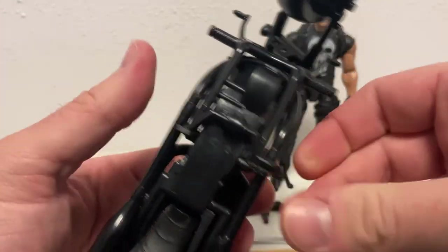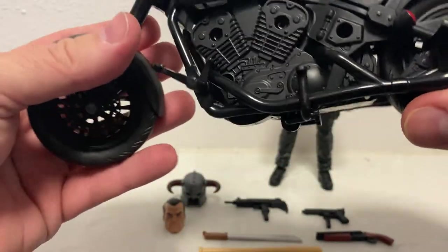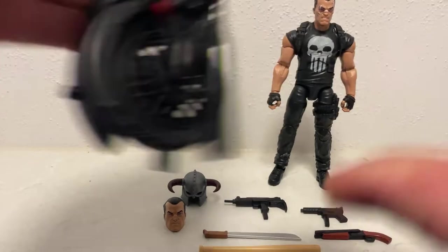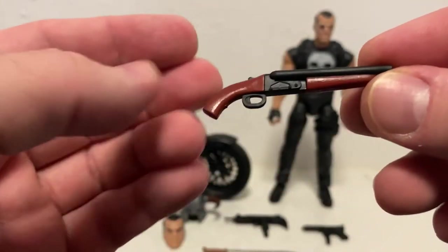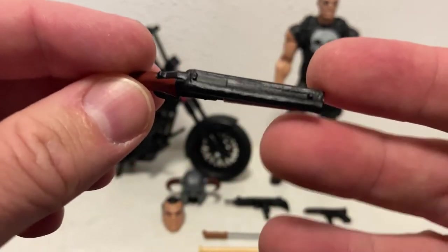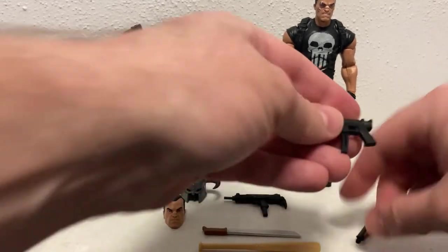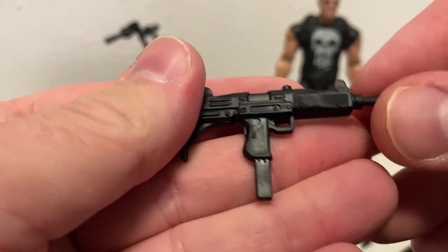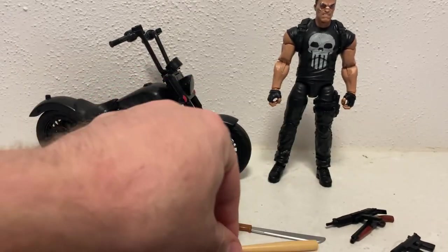There's a little stand that'll flick up, which is nice. Weapon-wise, it does have the sawn-off shotgun, which looks good. I'm not a weapons person - it just looks like a short shotgun to me. There's no shortage of weapons that come with this one, which is great - the big machete and the bat as well.